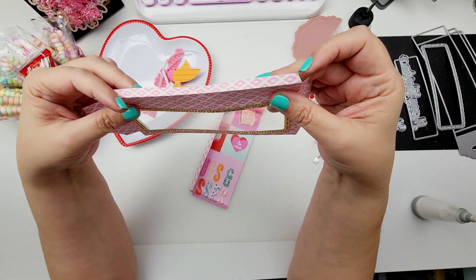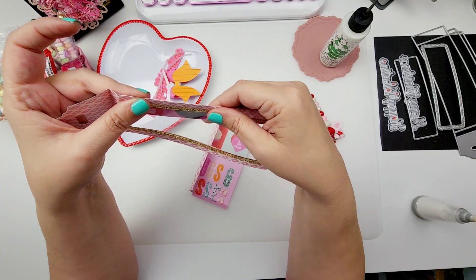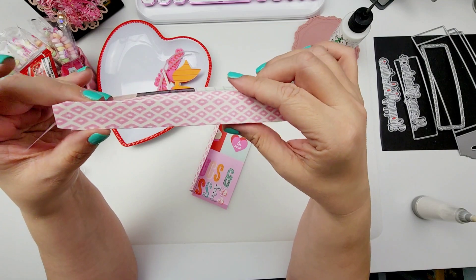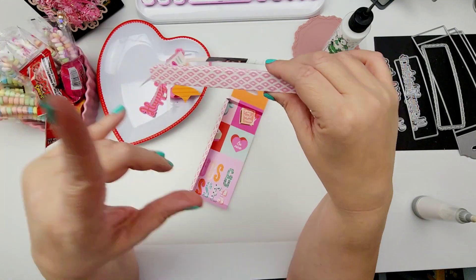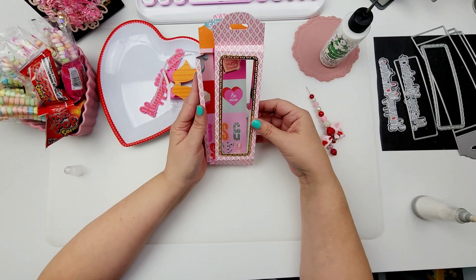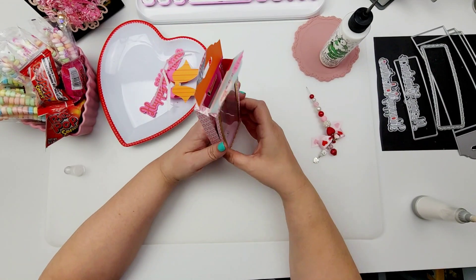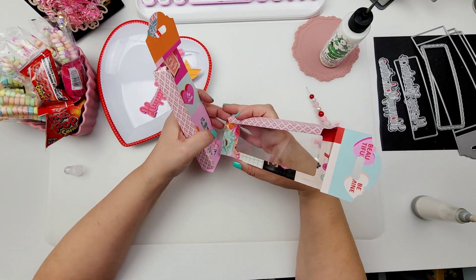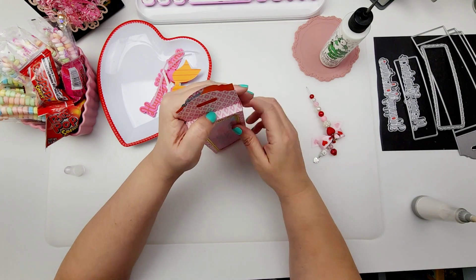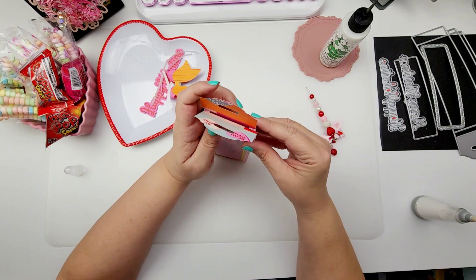So yeah, if there are any dies that you want to see an assembly video on, let me know. Someone also asked me to put together the lipstick holder die from Scrap Diva Designs from Erica — I do not have that die. Maybe you can include it in my next design team package. I hope she watches my videos so she could send that to me. Otherwise I would have already done the video because I do listen — I love to read your comments and I listen to your suggestions. They're always so helpful.